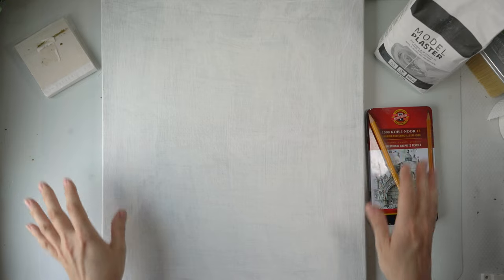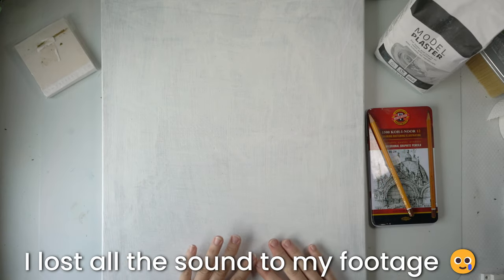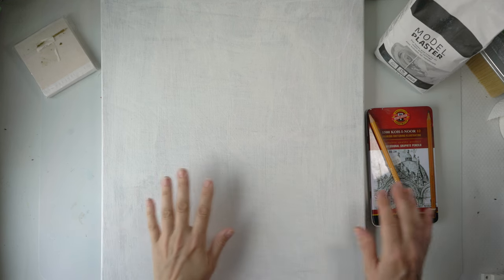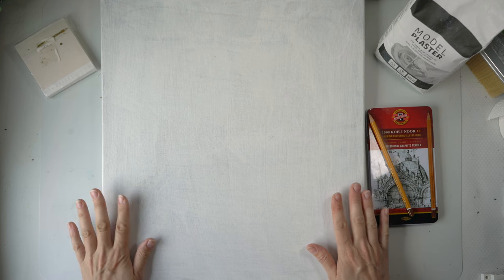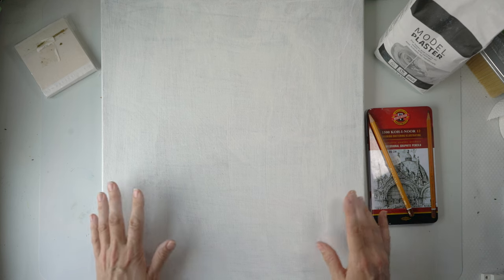Hi everyone, welcome back to my channel. Today we're going to be working on this large canvas. I pushed it up all the way to the wall so hopefully you can see everything. It is a bit warped, but it's an old canvas and I'm just going to reuse it as is.